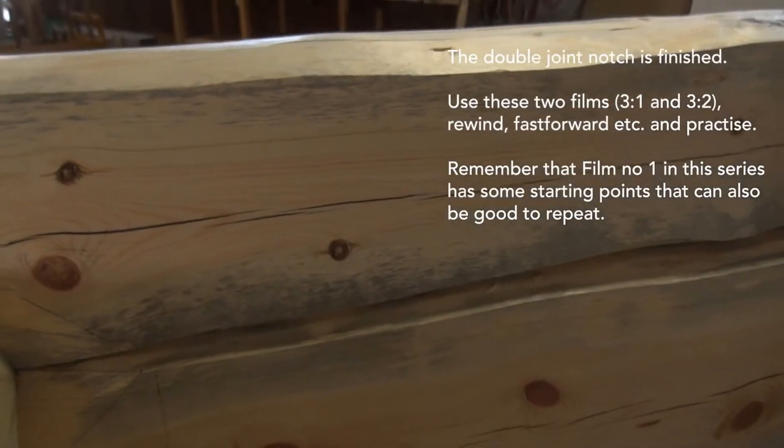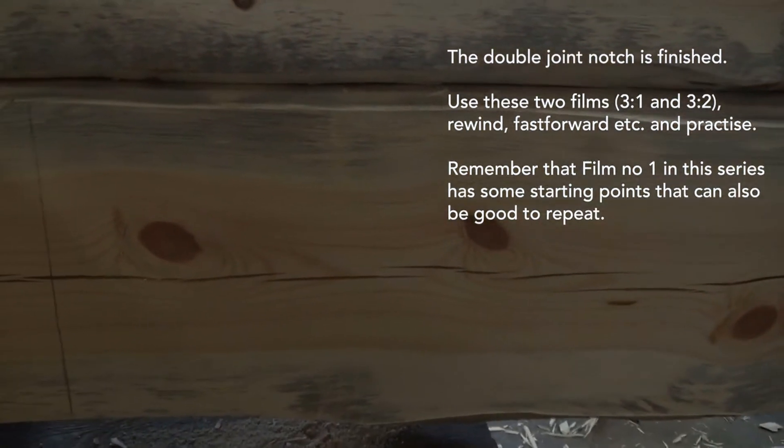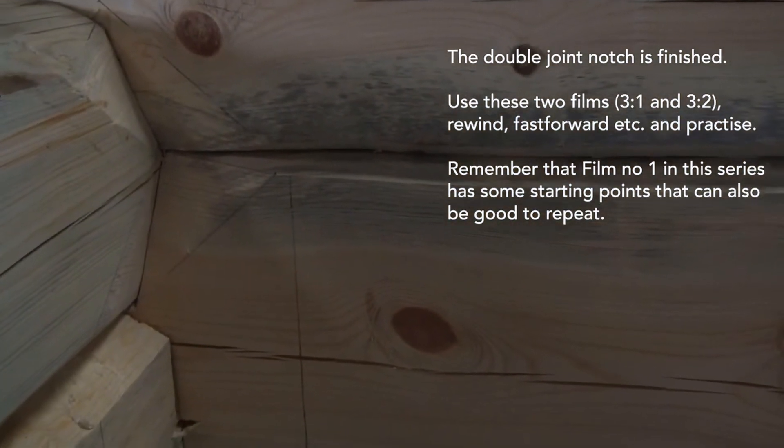The double joint notch is now finished. Remember that film number one in this series has some starting points that can also be good to repeat.